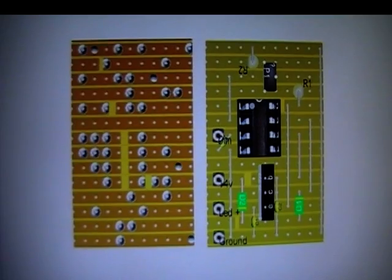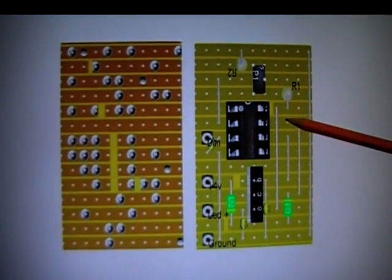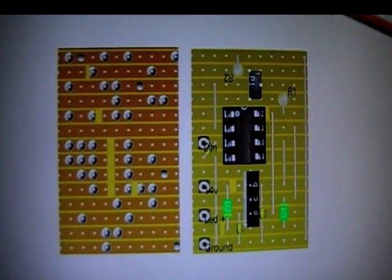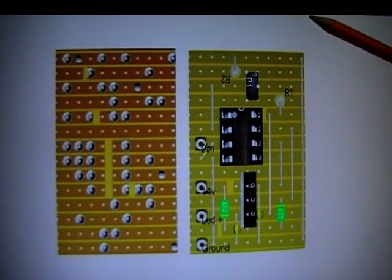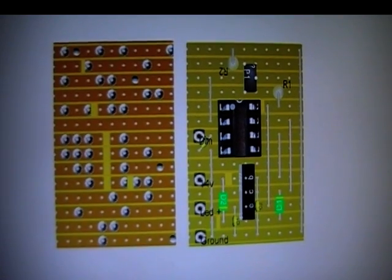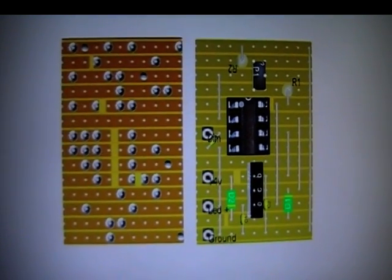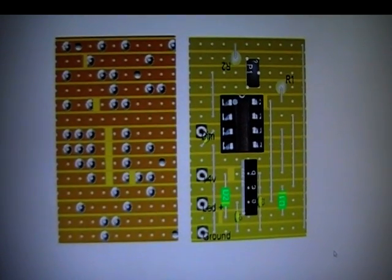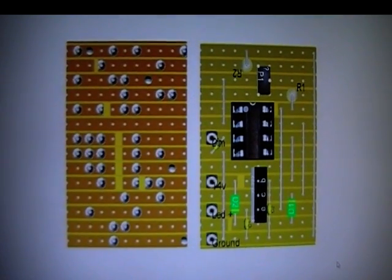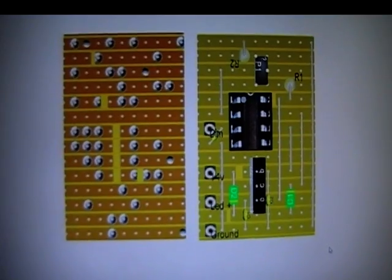I built mine on Veroboard but you can build it on whatever you want — it doesn't have to be Veroboard. It's a small, straightforward circuit. I'll put both the circuit diagram and the board layout in the description below the video. You can fit it in however you wish and it will work fine the way I've done it.